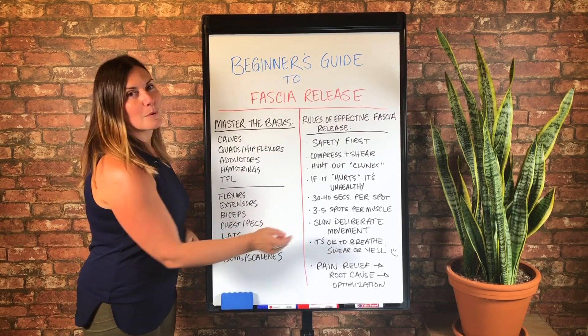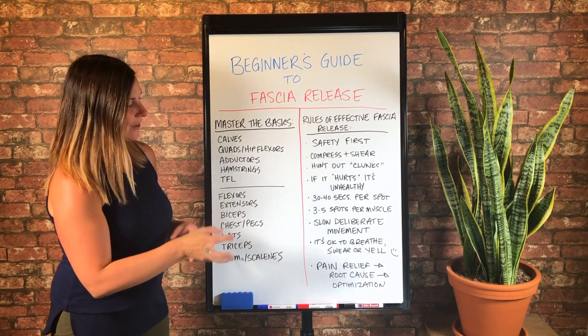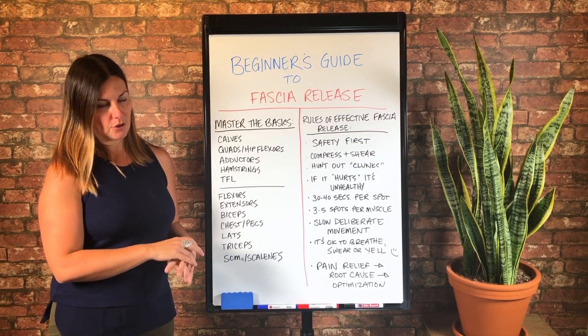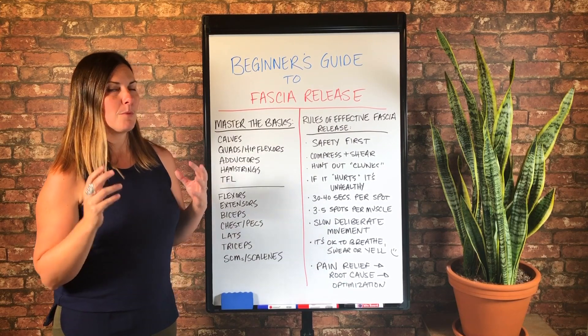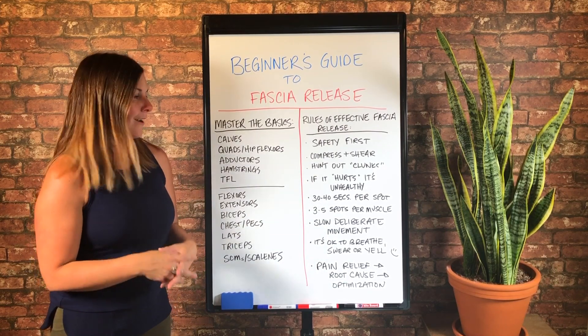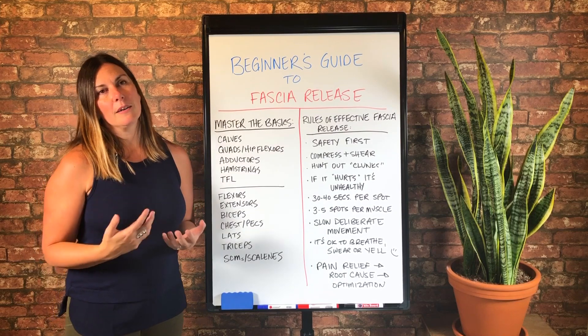This is super, super important and I can't stress this enough. Most people rush their fascia release. It sucks, so they want to get it over with. And they think if they move faster, they'll be done quicker. But if you move too fast, fast movement hides dysfunction.